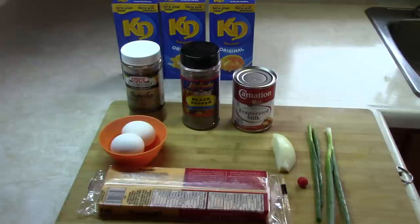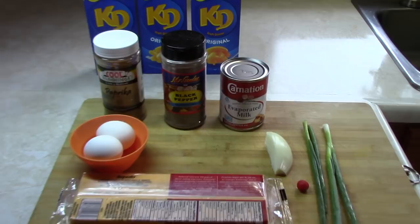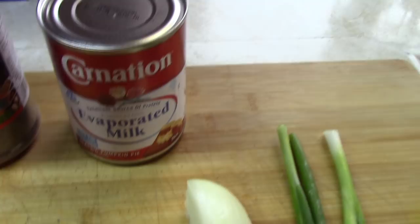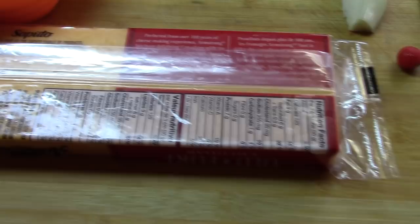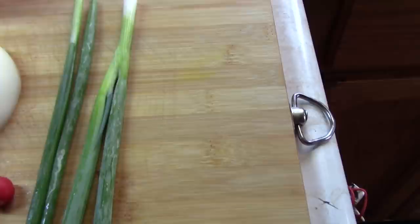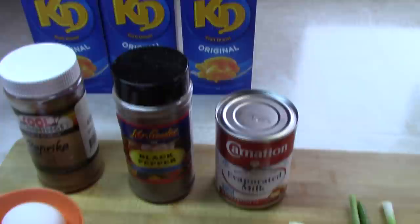Hey guys RealNiceGuyana here with another real nice recipe. Today we're going to be making baked macaroni, Guyanese style. For this recipe we're going to be using three 225-gram packs of noodles, some paprika, some black pepper, one can of evaporated milk, two eggs, one 450-gram slab of cheddar cheese, a quarter of an onion, one wiri wiri pepper (optional), and two stems of shallot. So let's get started.